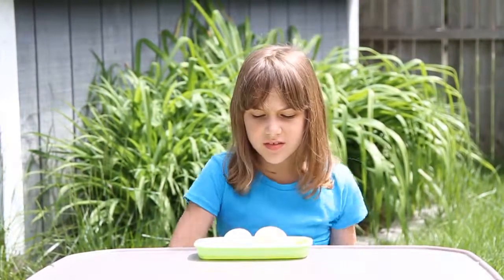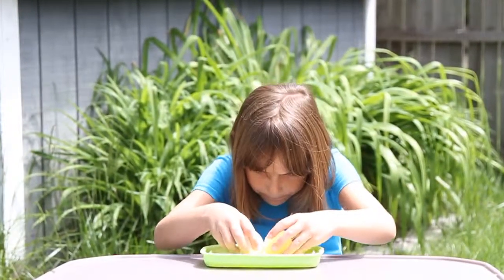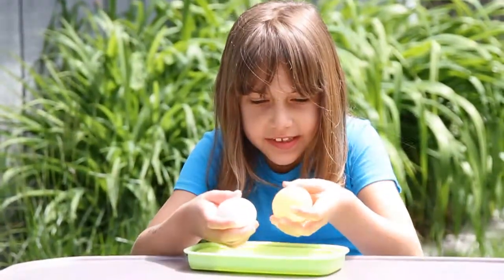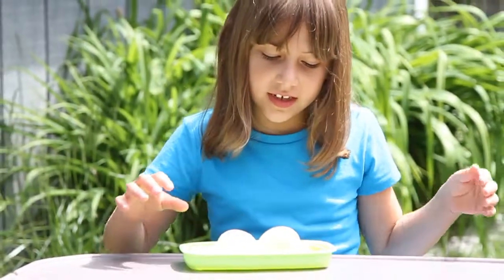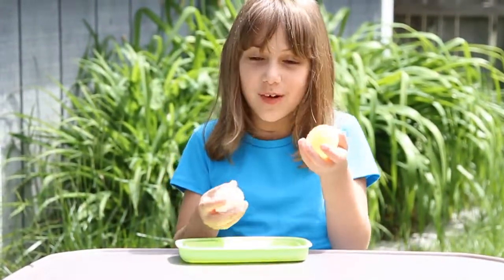The yellow egg grew in the vinegar, and it's actually bigger than the white one because it grew in the vinegar. It's see-through, and that's why it's yellow. We're going to see how one bounces and one doesn't.